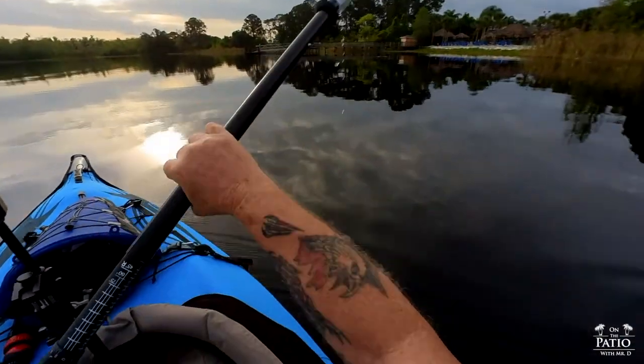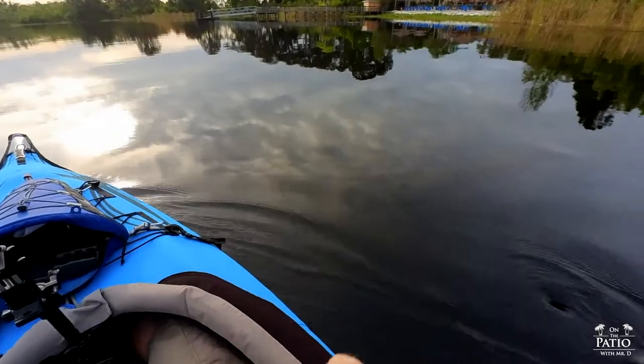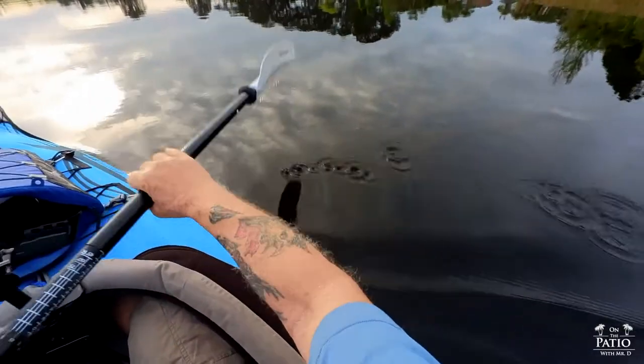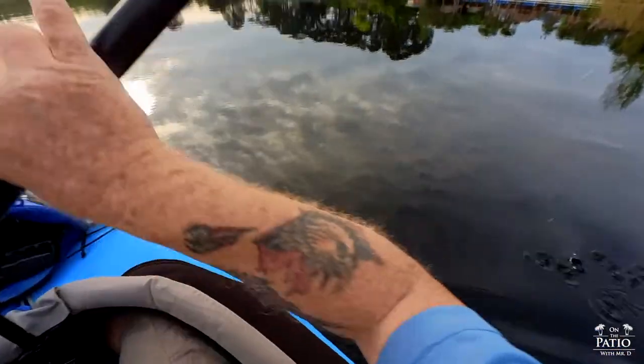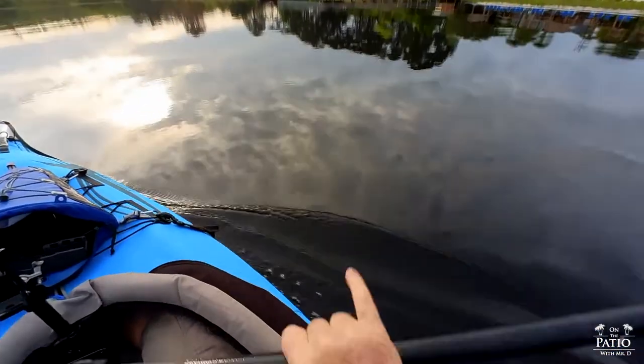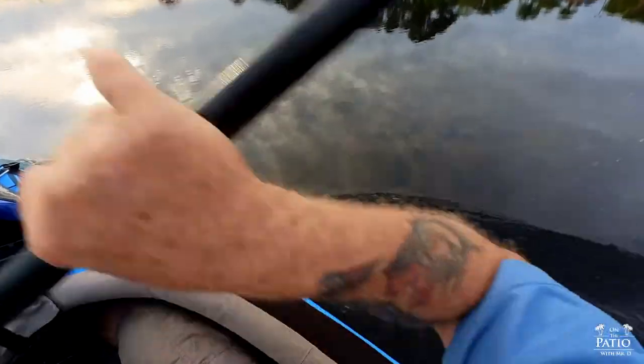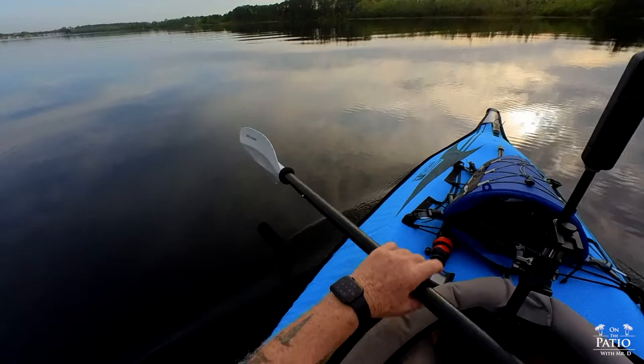What we're going to do is check the blade entry and test for flutter. You can see the blade entry is really, really good — it's just smooth. No flutter so far, I haven't felt any flutter at all. Now I'm going to do a power stroke, and another one. I'm going to check the other side here.